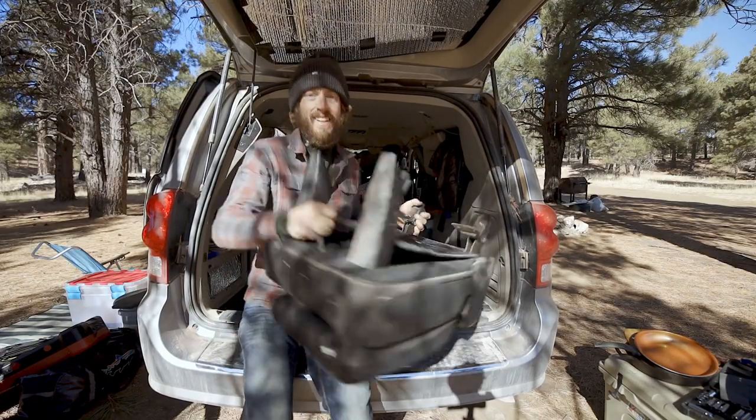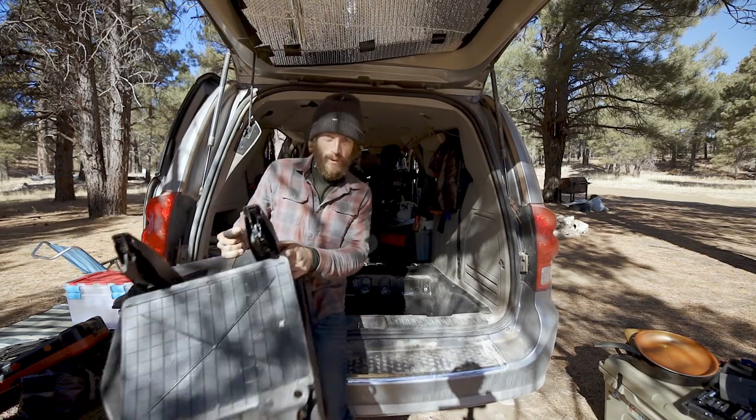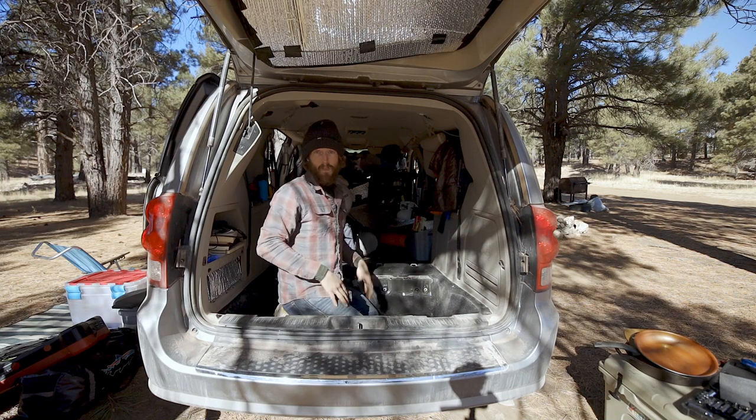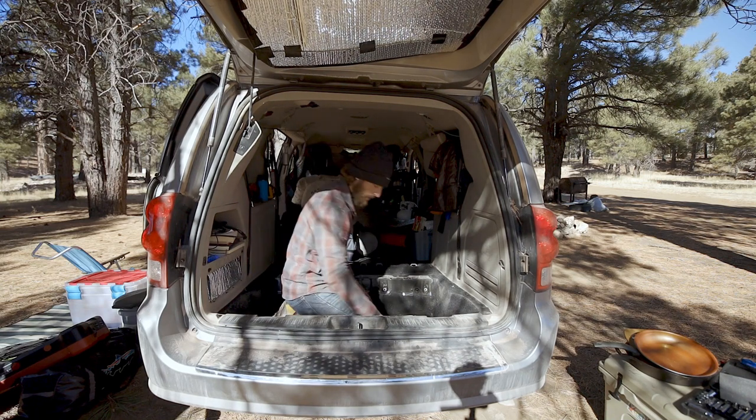Seats are all out now — look at all that space! Step two or three is to vacuum all this out. It's a total mess back here.